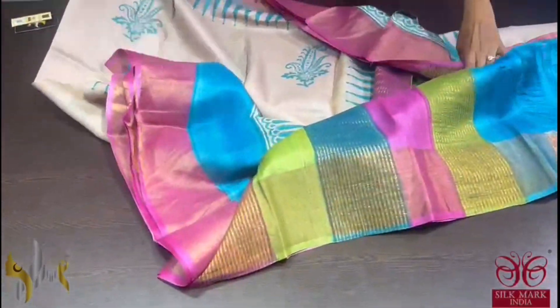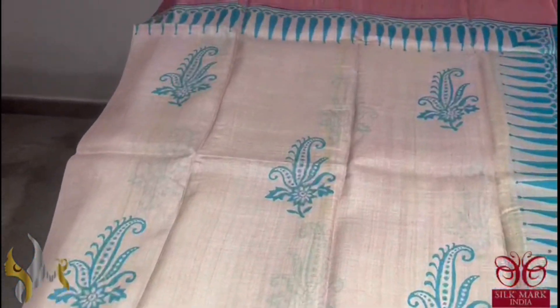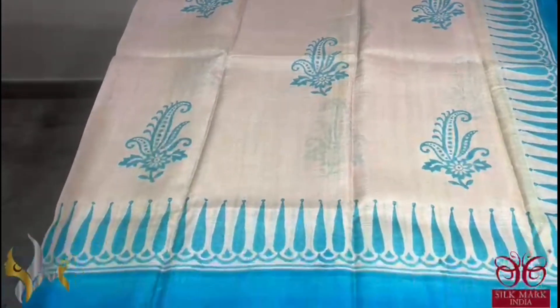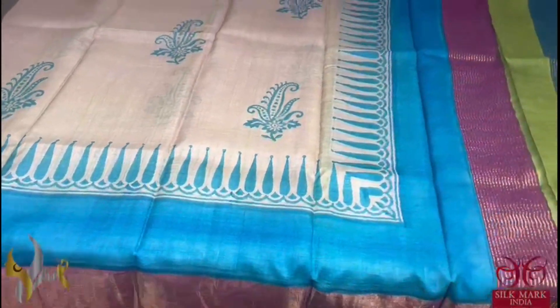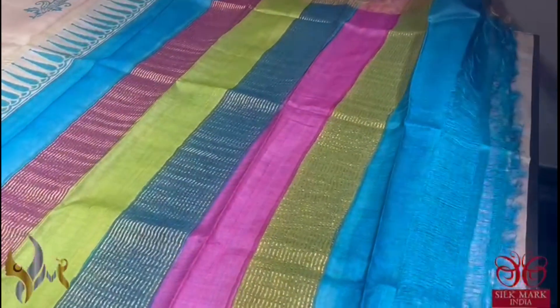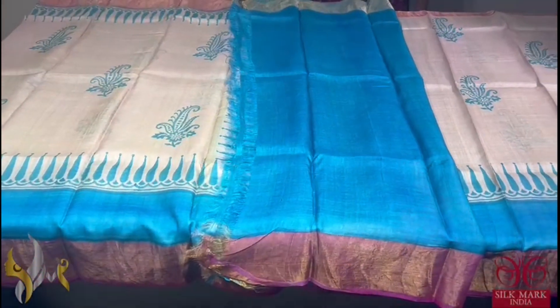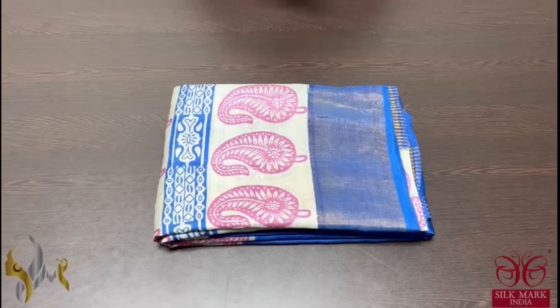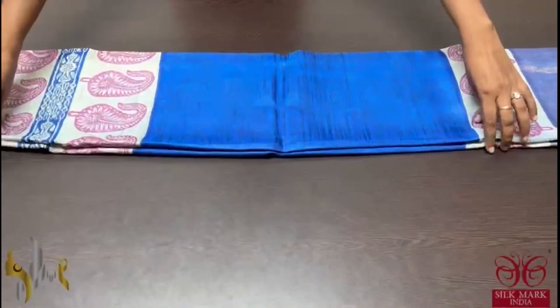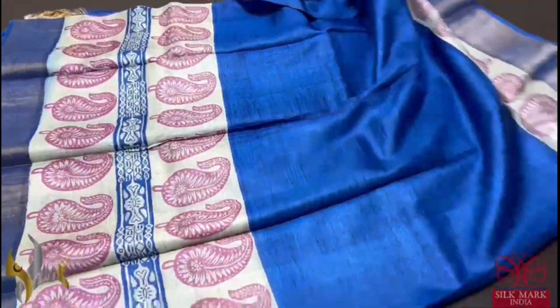A very beautiful cream saree here with multicoloured concept printing. Blue is mainly used in the body and we have a pink border which is very different. A mild and beautifully printed design. We also have blue borders at the bottom. Multicoloured pallu is given. And we have a blue blouse piece which is completely plain and contrast to the saree color. Saree comes with authentic silk. Pure tassel silk saree, premium quality, hand lock printed with zari borders, acid washed boiled tassel.